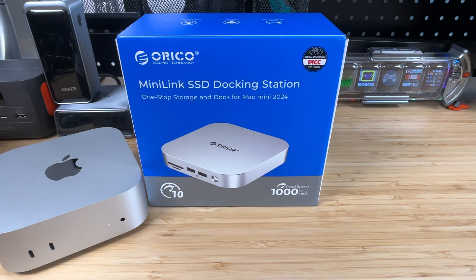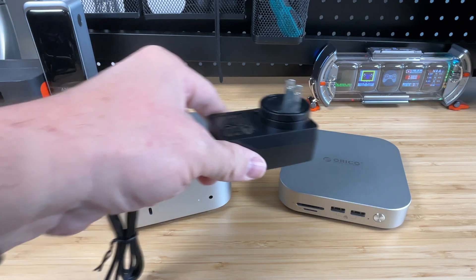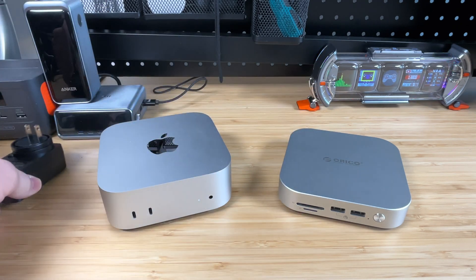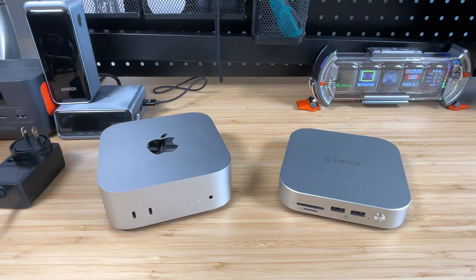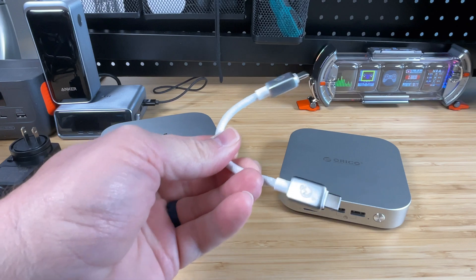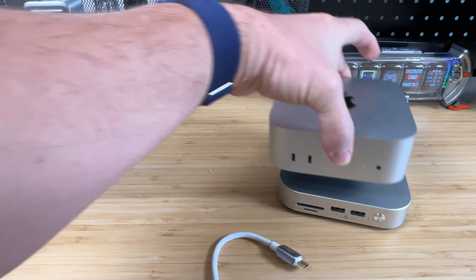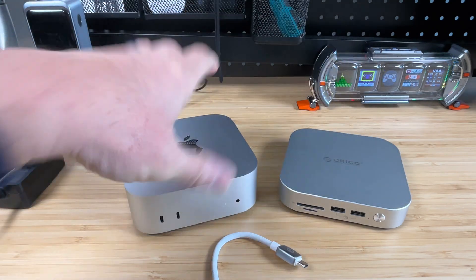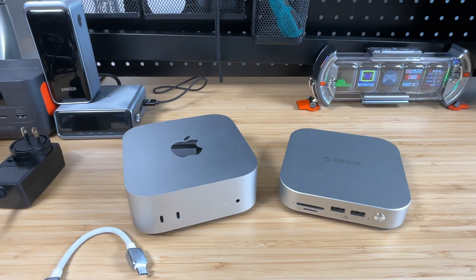So let's go ahead and crack this thing out of the box and see what it comes with. Here is the Oracle docking station itself. We got a power adapter to plug it into the wall, so we don't have to draw all the power just off the USB port. We've also got this cute little USB — a 10 gigabit nice braided cable, nice and short. It's going to virtually disappear once you plug it in.